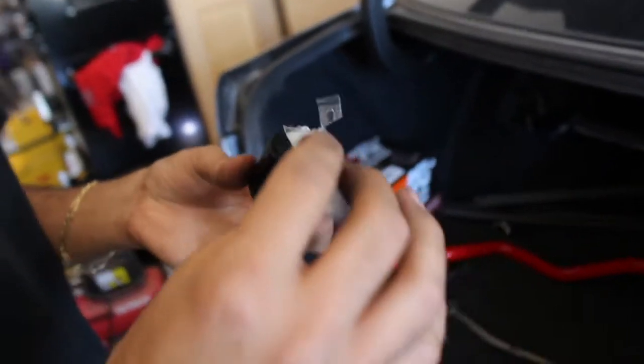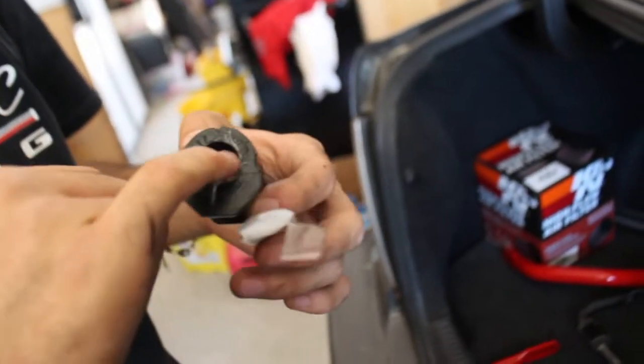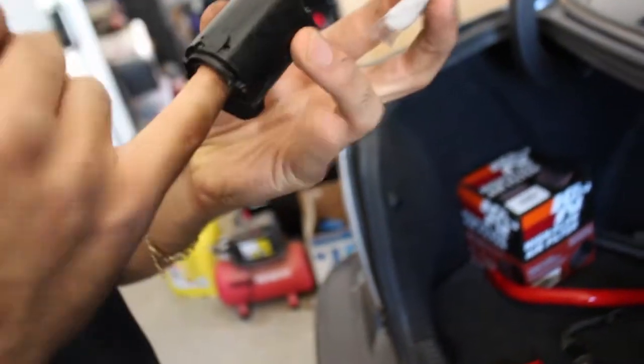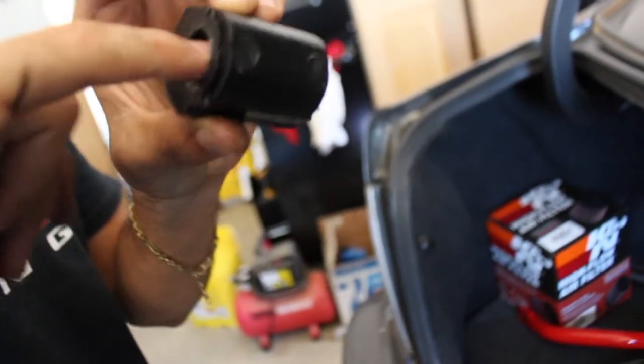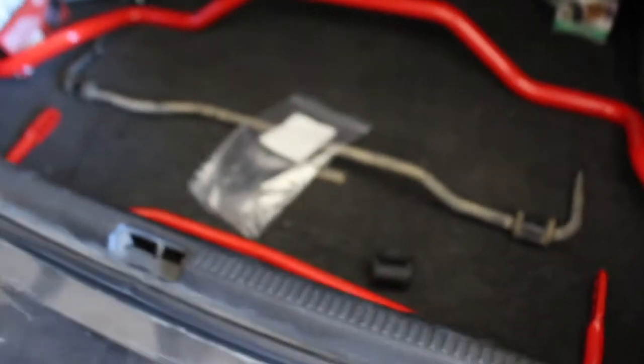Once you are ready to start reinstalling your sway bar, you want to go ahead and grease up the bushing with lube on the inside to prevent any squealing from happening. Just be generous with it to prevent squealing — it won't affect performance in any way. We're going to finish that up and then install the sway bar.